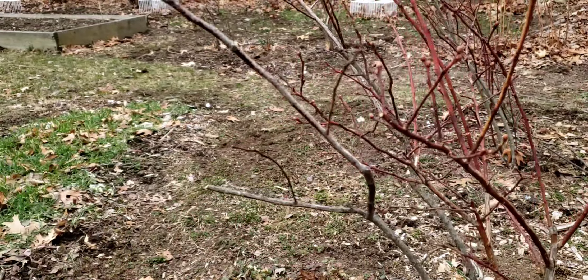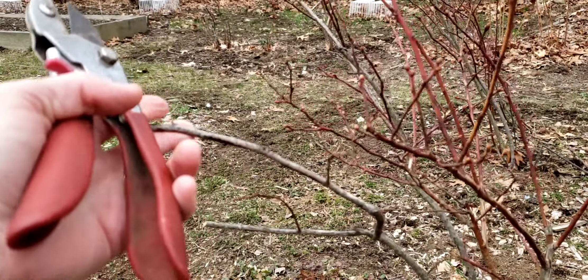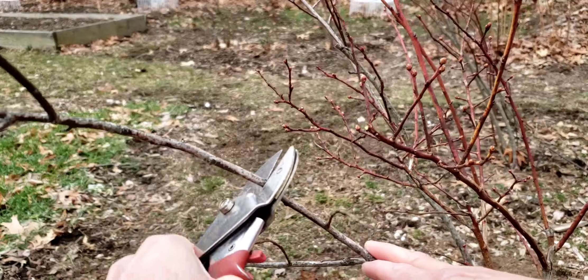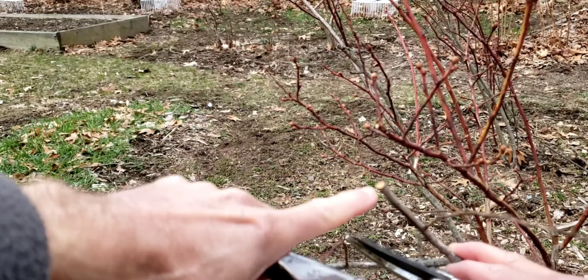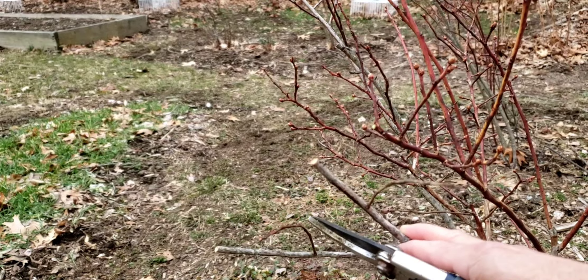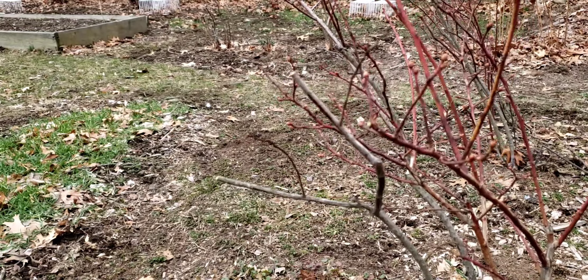For dead wood like this here — you can see this is brown — I could probably just snap it off easily with my hand, but the anvil pruners snap it off nice and quick. You can see it's brown and dry inside, meaning this is dead wood that needs to be cut. So those are the two different styles and the two different ways in which you'd use them.